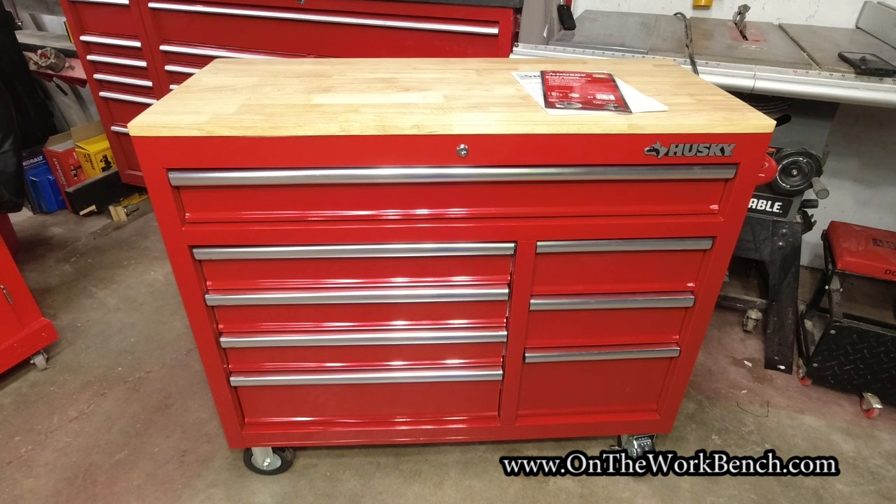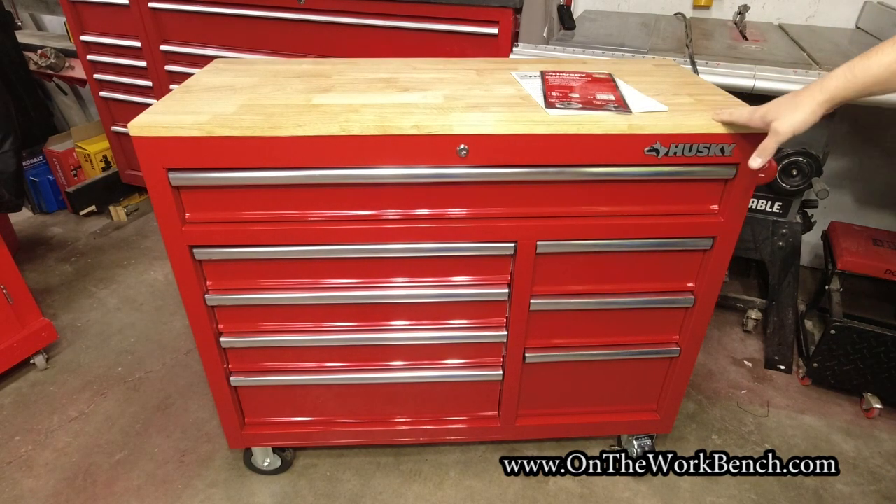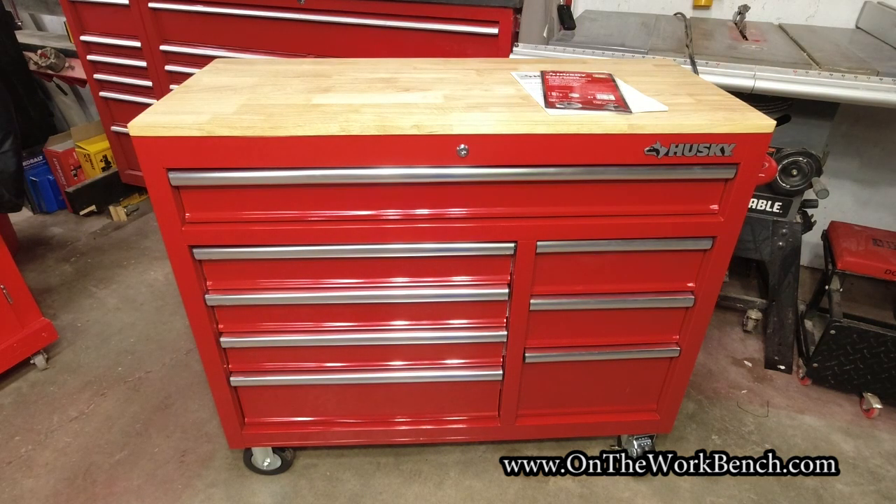I picked this up because I thought this was a good compromise box for something I've been looking for for a while. In the background you can see my table saw. I've been looking for a mobile workbench with a wooden top or something I could modify that could act as an outfeed table for my table saw and have some built-in storage.